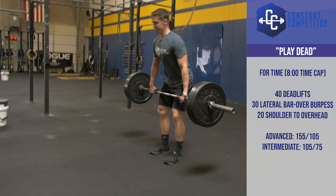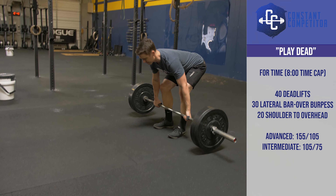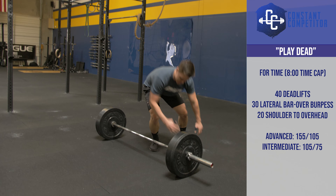Workout 5 for August is Play Dead. Play Dead is one round of 40 deadlifts, 30 lateral bar over burpees, and 20 shoulder to overheads.